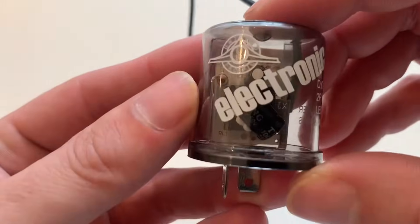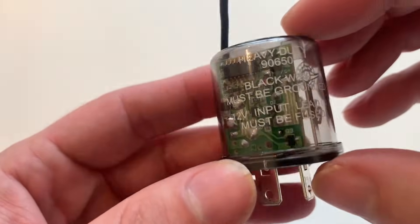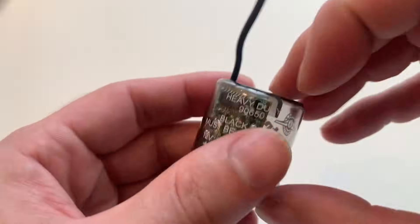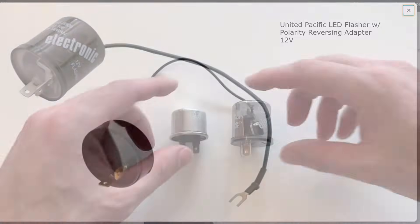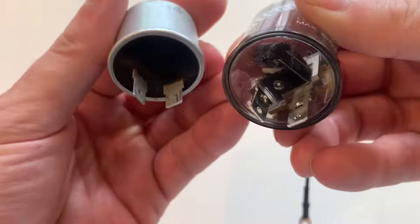In general, the electronic flasher contains a circuit board with logic to control the blinking. There are a variety of electronic flashers. For this specific vehicle, United Pacific 90652 has successfully worked for my vehicle, and that's the flasher I will be installing in this video. This flasher is a drop-in replacement for the factory 552 thermal flasher.